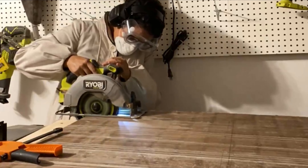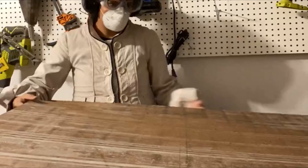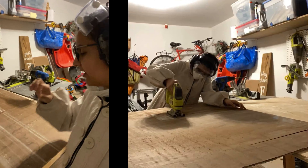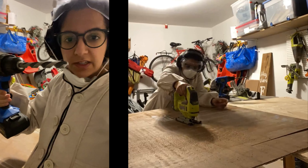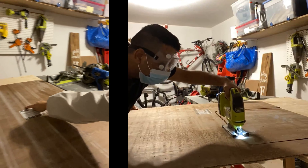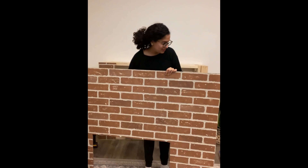I marked out the lines on the back and now I'm cutting it with a circular saw. Anytime you want to cut in between two lines — like a line here and a line here — you have to use a jigsaw. But in order to get the jigsaw blade in, you need to use a large masonry drill bit to drill a hole in the corner, then you can put the jigsaw in and just saw across.